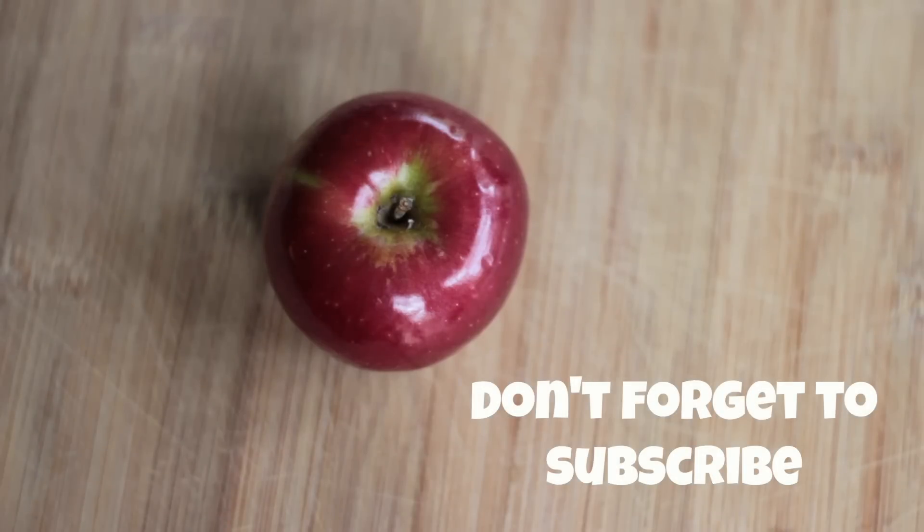We're going to start with three small apples. You can use whatever variety of apples you'd like. I think the apple that I have here is a Gala apple, but I'm really not sure.